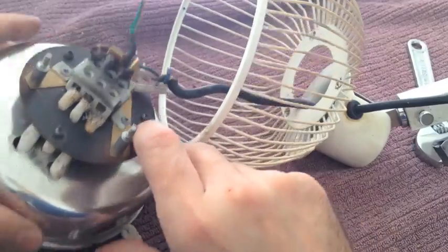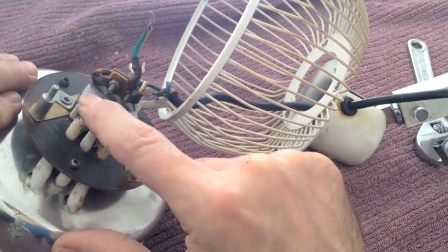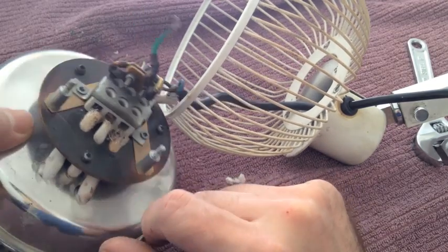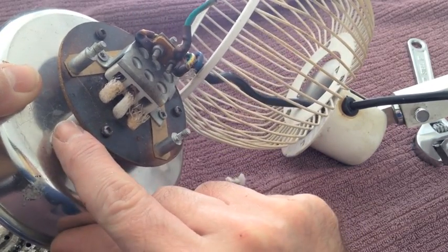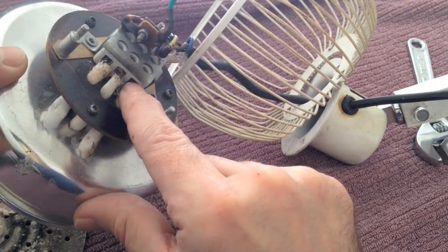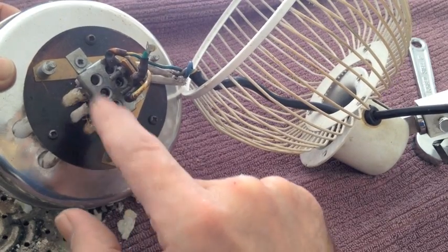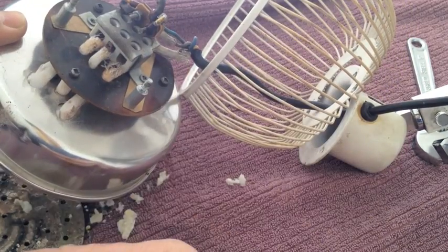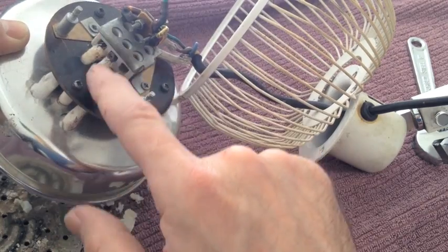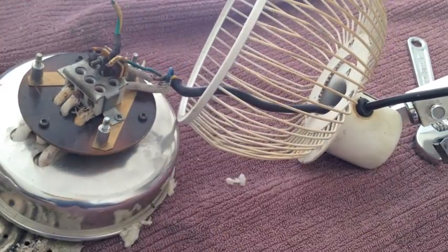The heat plate has two wires that come through from the base and go into these two screws here. What we're going to do is remove these screws, take the heat plate out, put the new one in, and attach it there. So we start by just undoing these two points here.